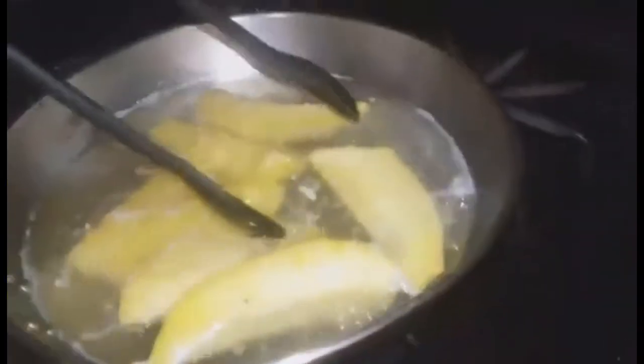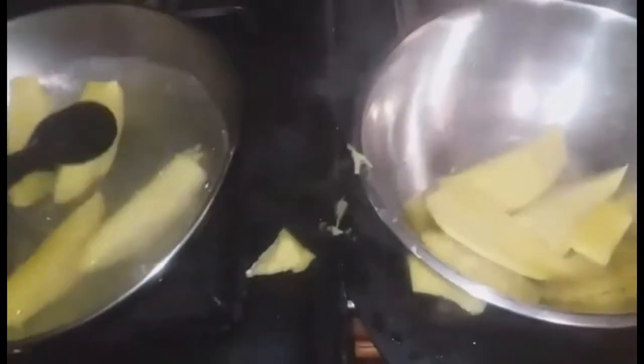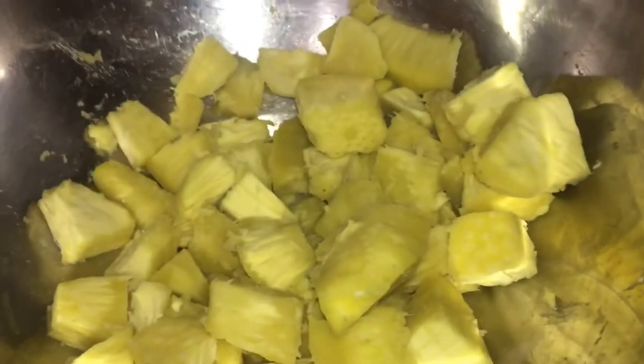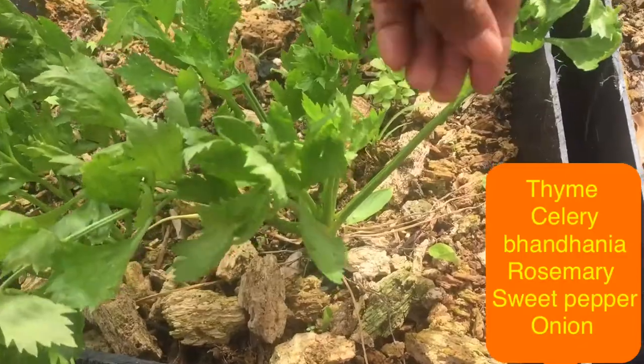So after peeling and washing my breadfruit I have boiled it. Once it is soft I am not going to leave it this size — this size you are seeing here is typically used if you are making an oil-dong. Since we are making a tossed breadfruit, I am going to cut it into smaller pieces, and this is the size that I cut my breadfruit into.